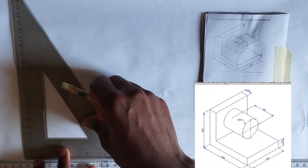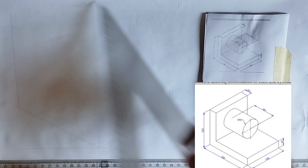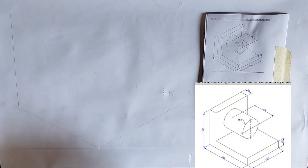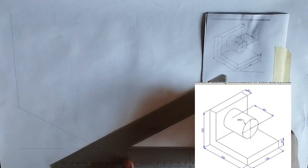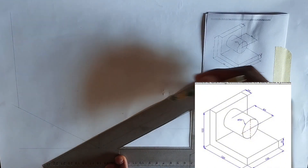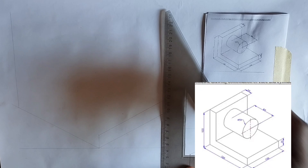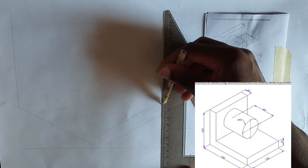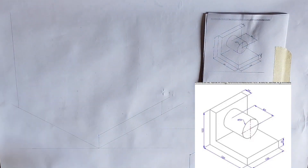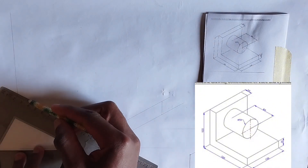From here I'm going to draw a straight line upward which is going to be 100 millimeters, then at this point I'm going to project towards my right hand side like this, then also project upward in this manner. I'll do that also towards my left hand side like this.